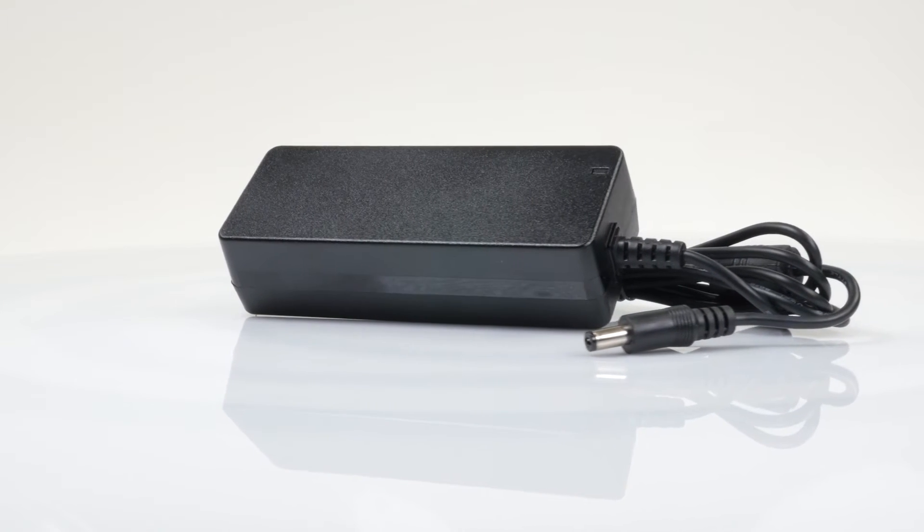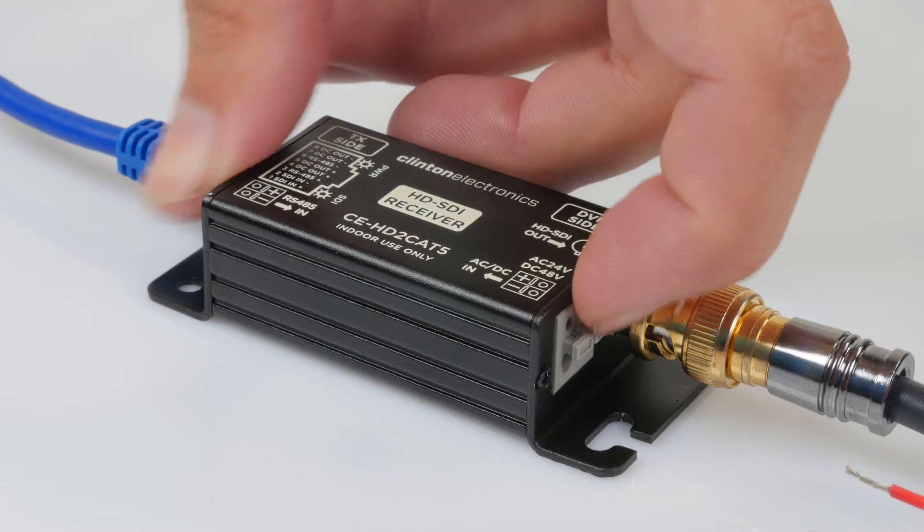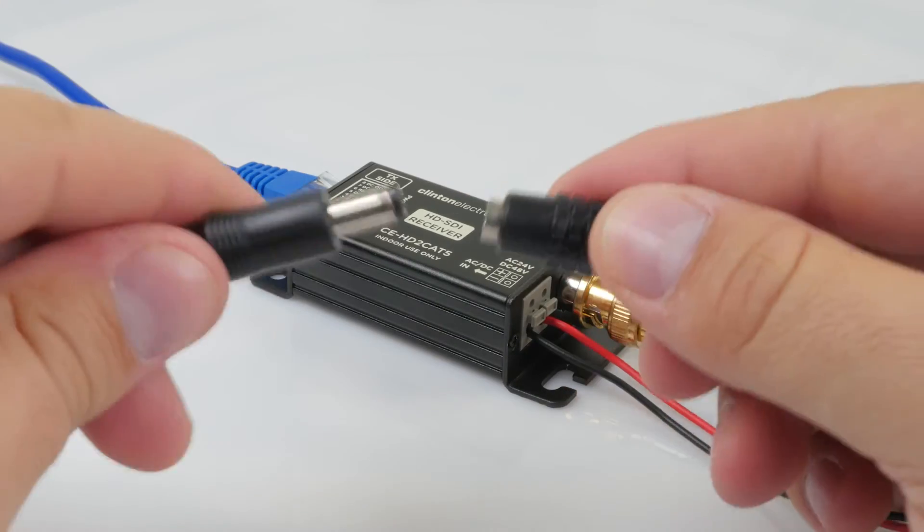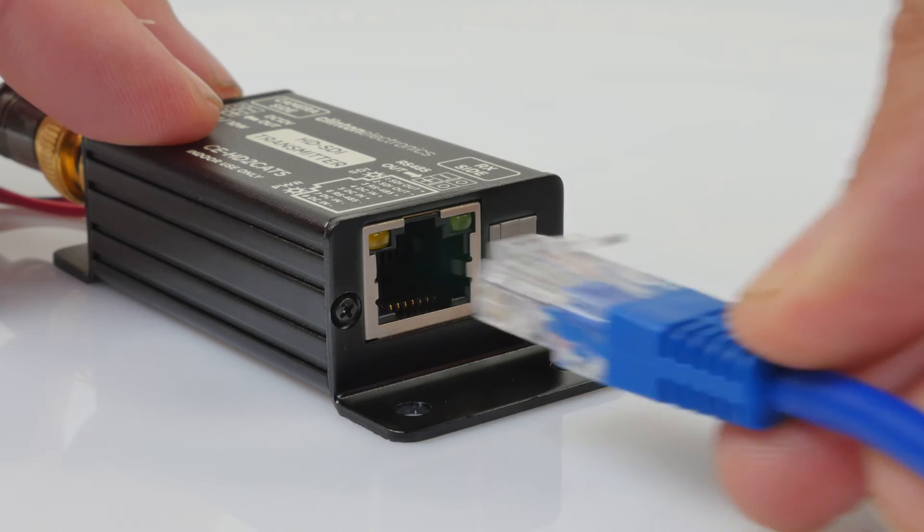When the DC 48-volt power supply is used, the transmitter is capable of outputting 12 volts DC power at 10 watts, which can then be used to power the camera.